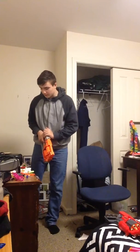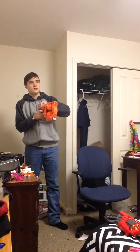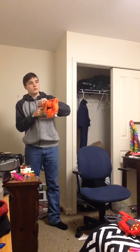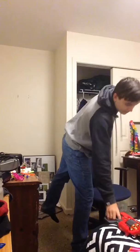This is the Nerf Flip Fury with stock leap darts — these are virgin leap darts too, just for the sake of this test. And that wall is about 10 feet away. Same distance.